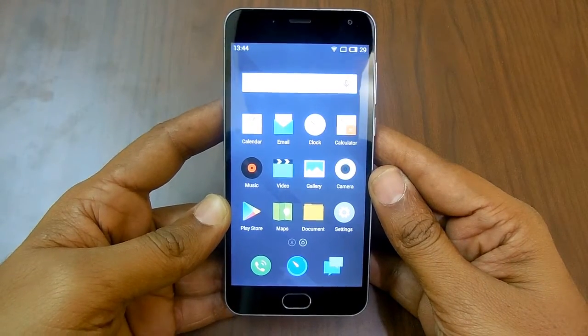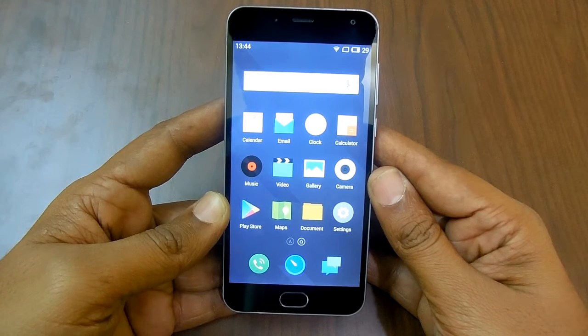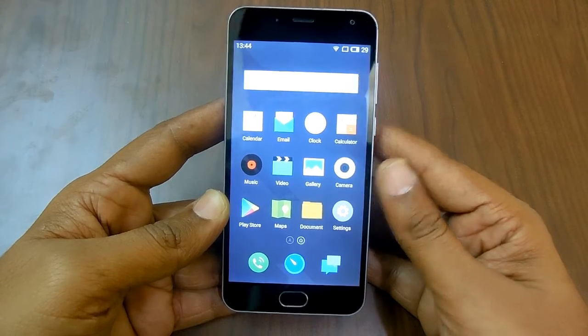Hello and welcome to Advices Academy. Since Meizu powered smartphones are powered with Flyme OS, you might be confused on how to check for IMEI number on your device.